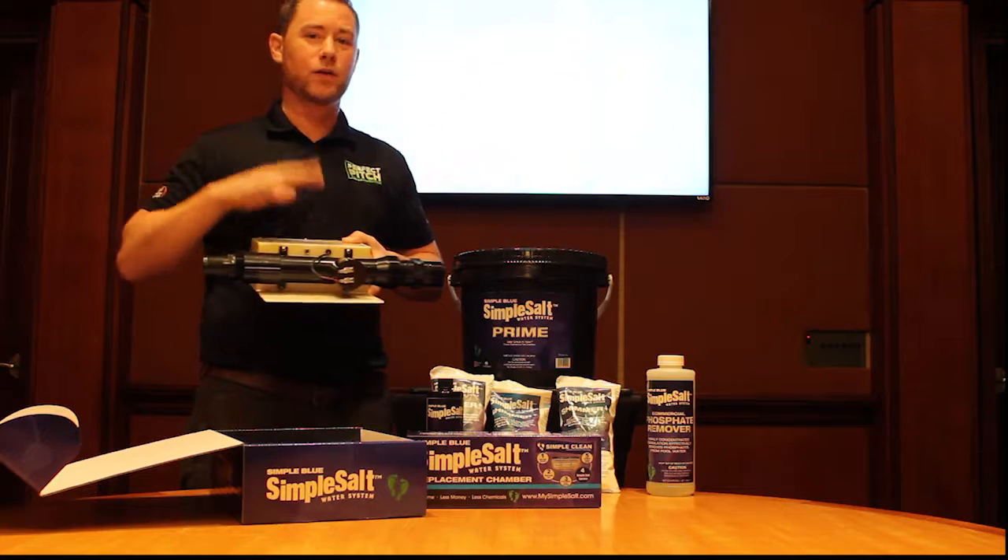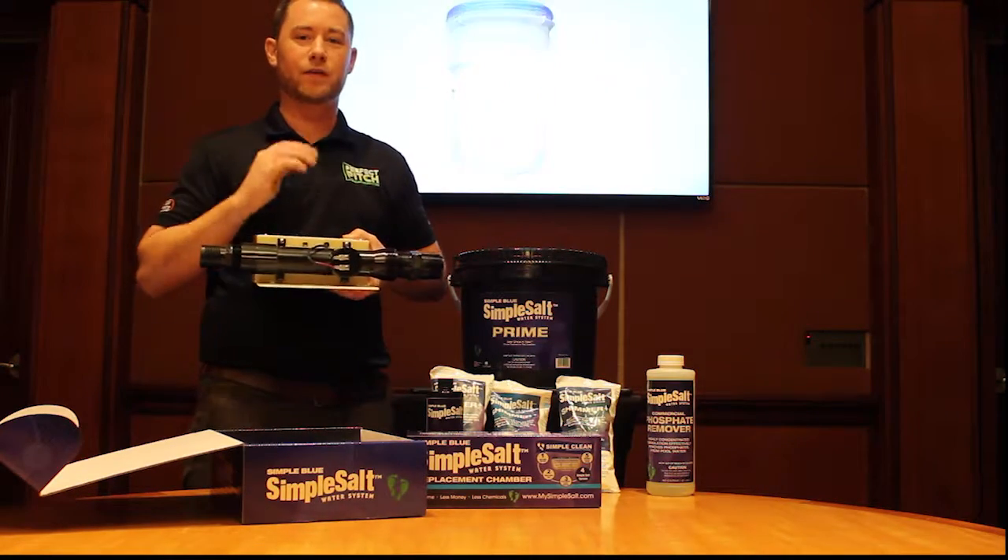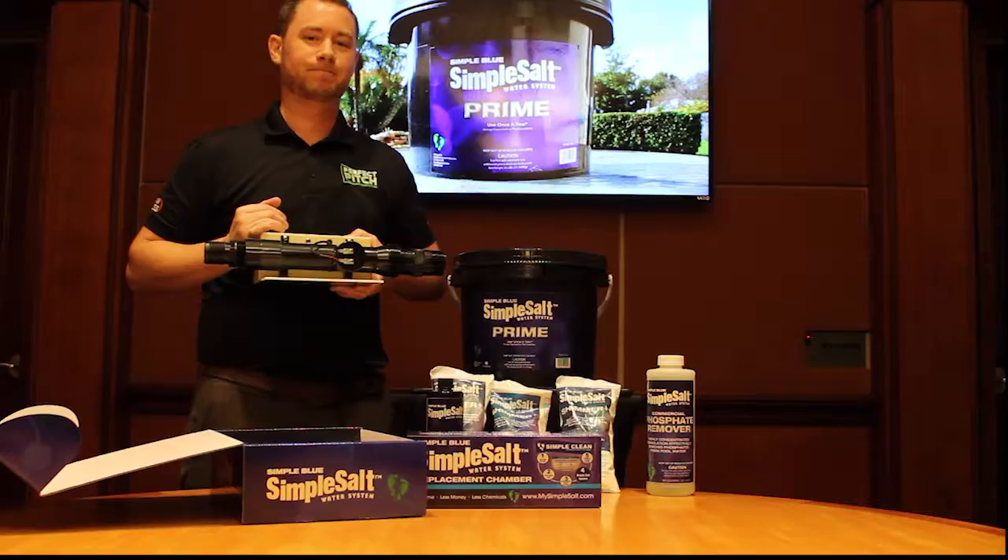That's it for the unit itself. In the next video, Dave O'Brien will give you the rundown on the chemicals. Thank you.